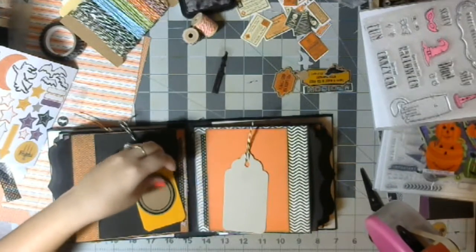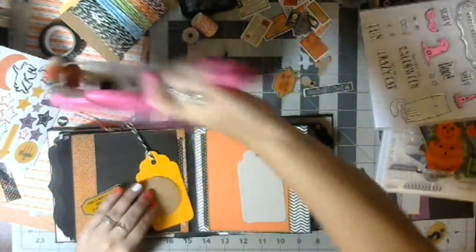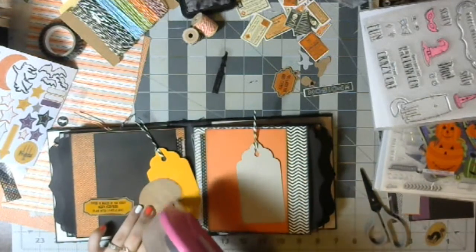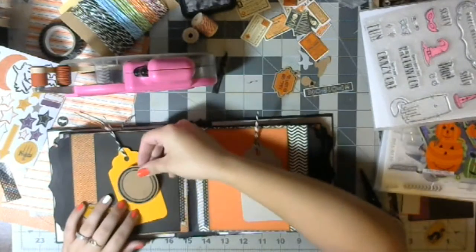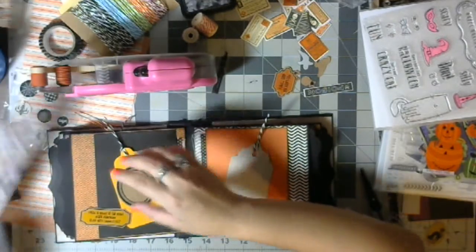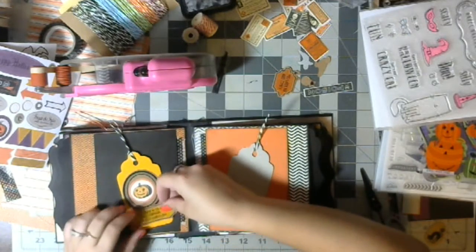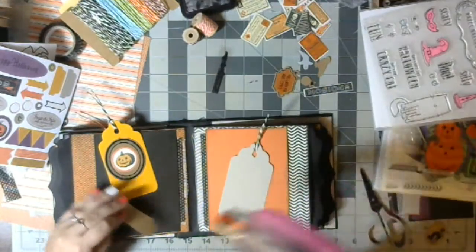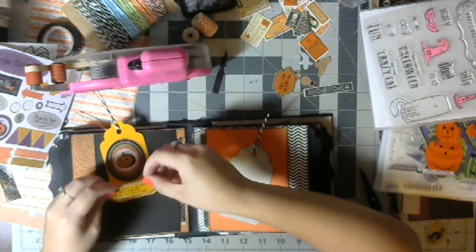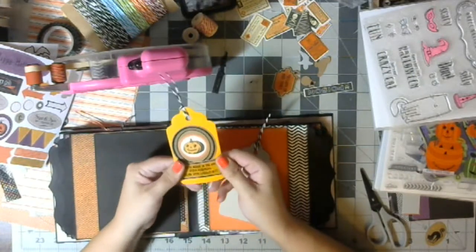All right, how am I decorating these ones? Let's do this — make sure it sticks more to this than it does to me. It's already down, might as well leave it. The center of the mats, and then a little phrase down here at the bottom: 'There is magic in the night when pumpkins glow by candle light.' So let's do that — put a little pumpkin in the center. I think that looks cute. That's a cute one, I like that tag.